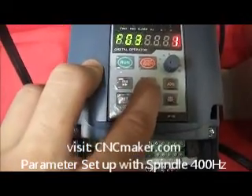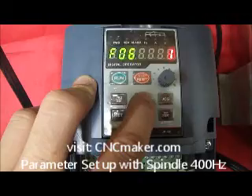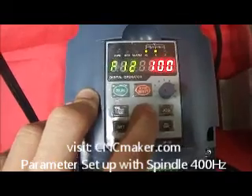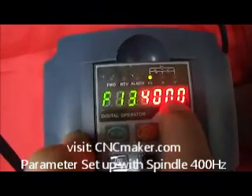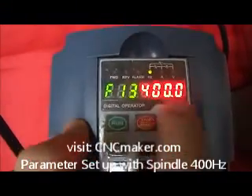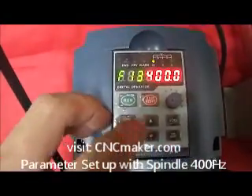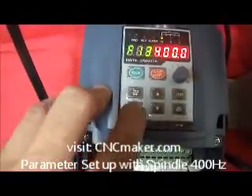Next, go up to P13. This one — number 13 — you want to change it to the maximum frequency of the spindle. In this case it's 400, but the default comes in at around 500. So you want to change this: press program again, then go up and down to change it to 400. When you've set that, just press set.